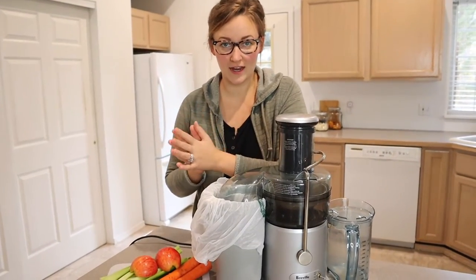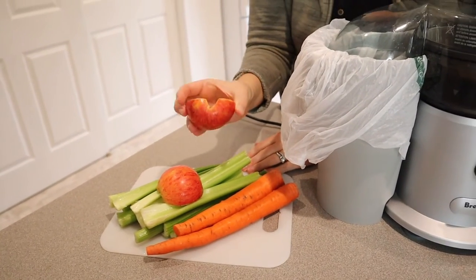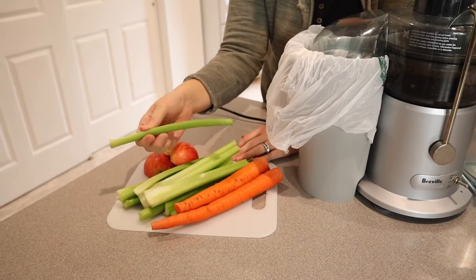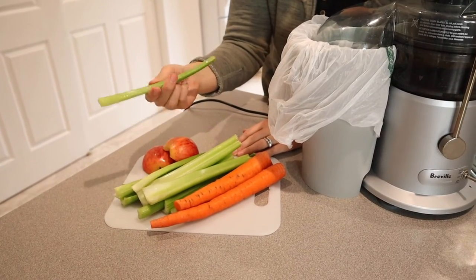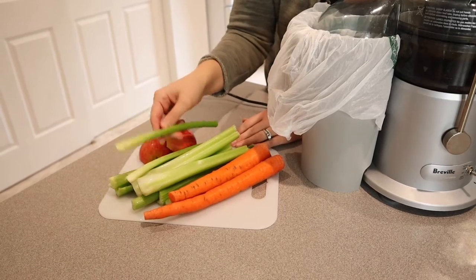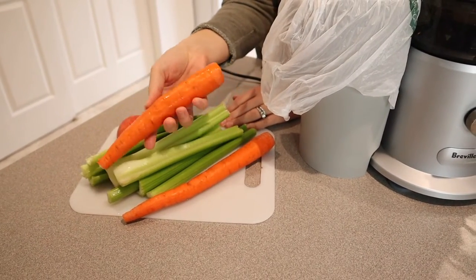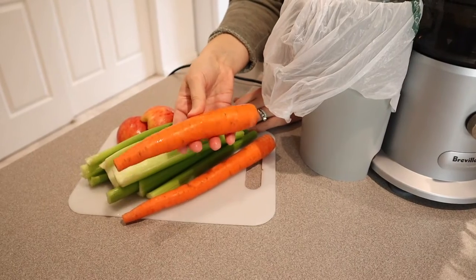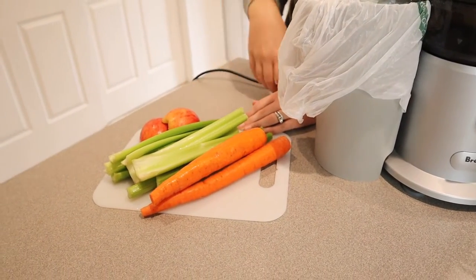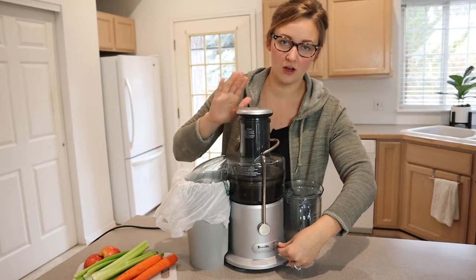The fruits and vegetables I decided to try out are the ones I test with all the juicers. I'm going to do a half apple — I like to cut them as big as I can to fit the chute, so I only had to cut this in half. I always try celery because we juice it daily, and then the hardest vegetable we typically juice: carrots. These are pretty big carrots, so I want to see how the motor handles them. Let's turn it on — I'm going to use the hard setting since I'm doing all hard fruits and vegetables today.